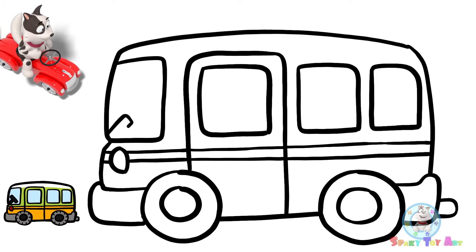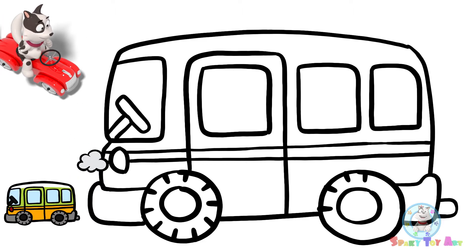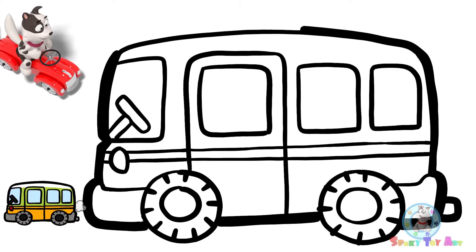Let's draw a steering wheel. Now we need some more details. Let's start outlining.